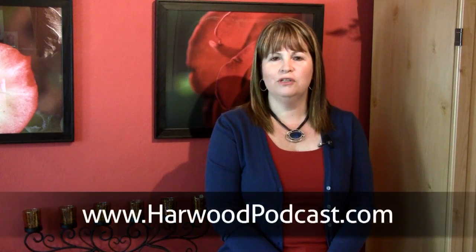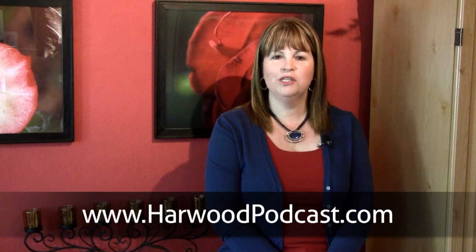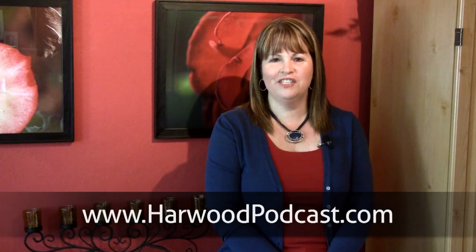This show is produced by the Harwood Podcast Network. Hi, I'm Cindy Harris. We love making this show available to you free of charge. And if you'd like to help us keep it that way, make a contribution to our Karma Jar or become a show sponsor. To learn more, visit our website.